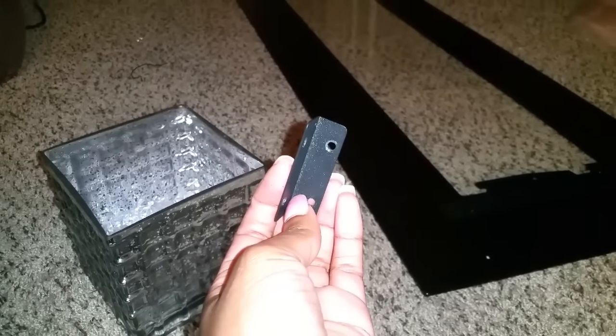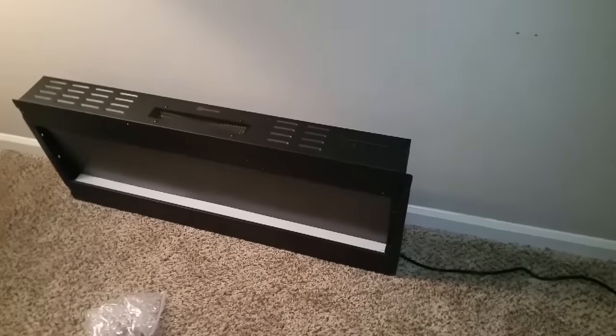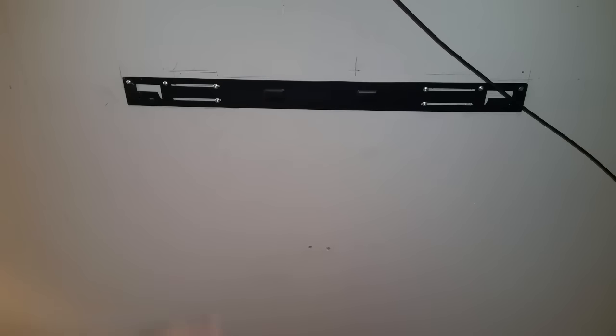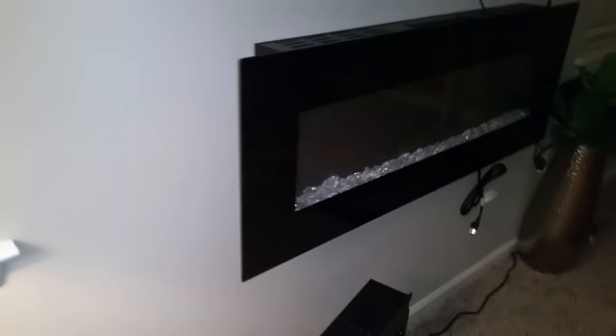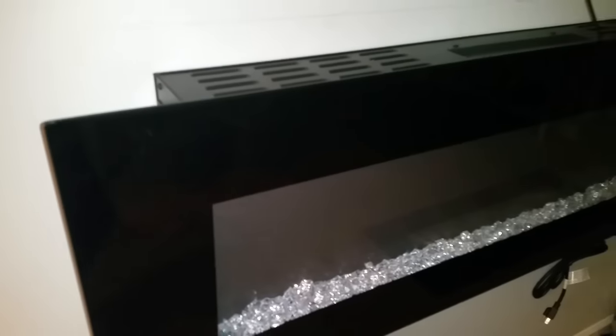Once you get that front piece off, the fireplace isn't that heavy — I removed it from the wall myself. I'm going to go ahead and put the new one on. I'm back and I put it up here by myself. I went ahead and put the crystals in before mounting the fireplace so I wouldn't have to figure that out later.